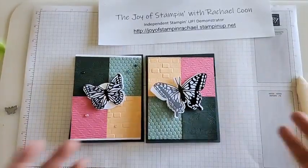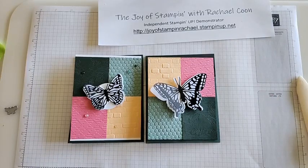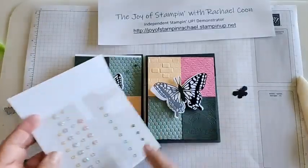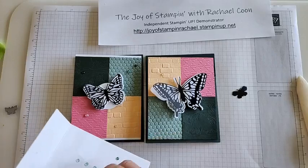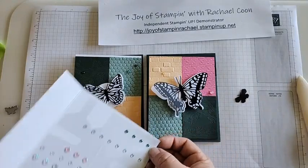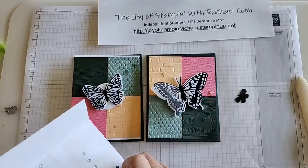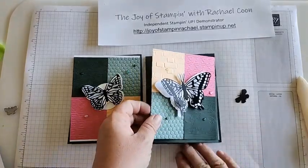Now for embellishing — let's add one more little black butterfly there. I'm also using the retiring 2021–2023 In Color Opal Rounds, which actually match our colors, which is one of my favorite things about Stampin' Up — how their products coordinate. I'm putting the Opal Rounds around, matching light ones with dark ones. The goal is usually to have at least five of them. Super cute — loving it!